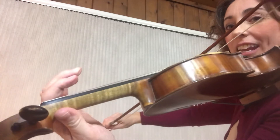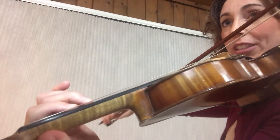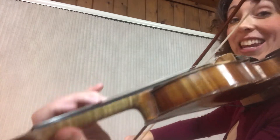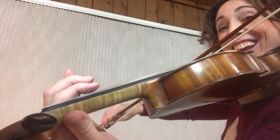D, sneak E sharp, F sharp is close, open A, use a pinky on this E, then D will be next, and then it happens again — sneak in E sharp.